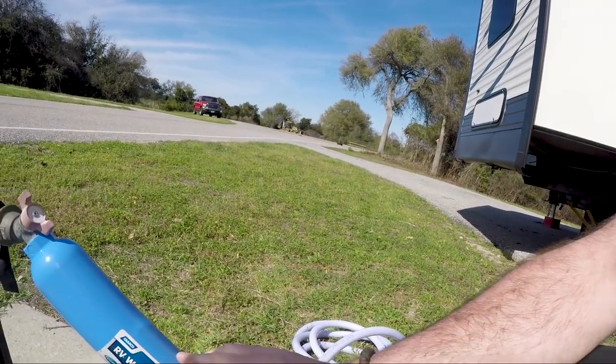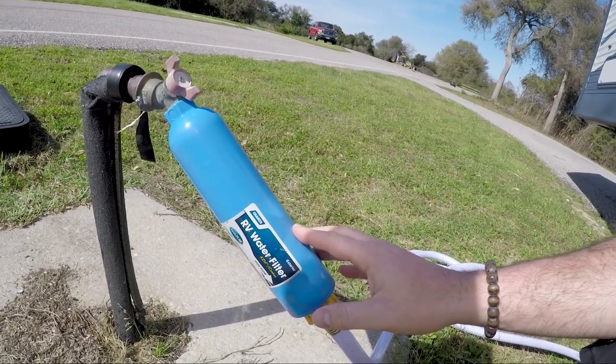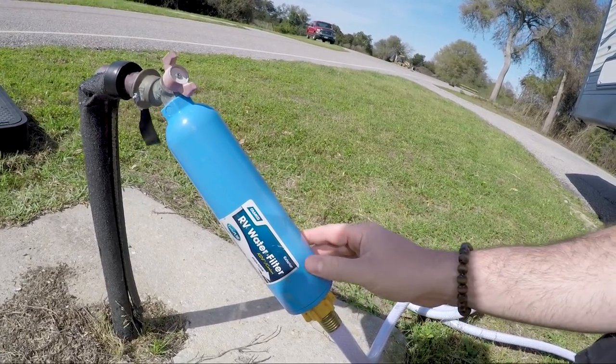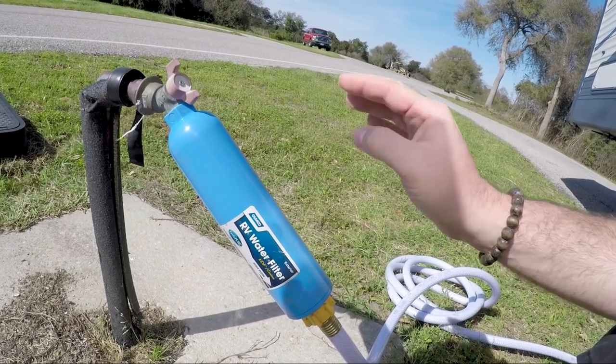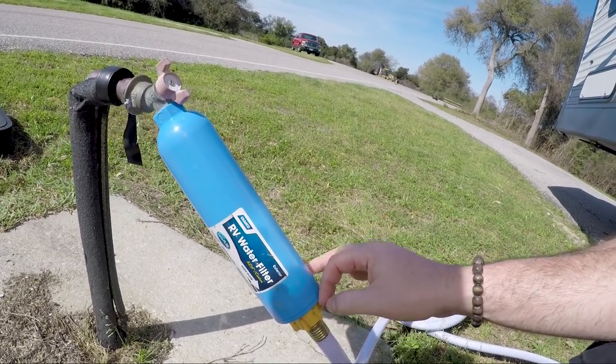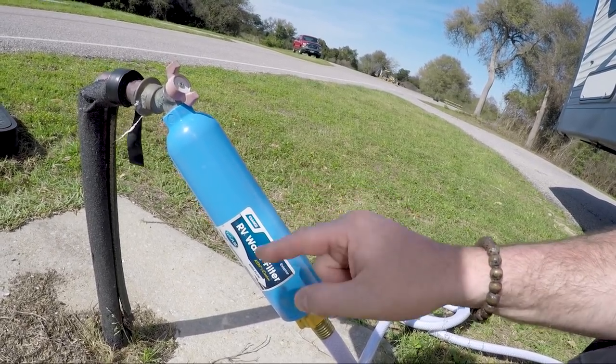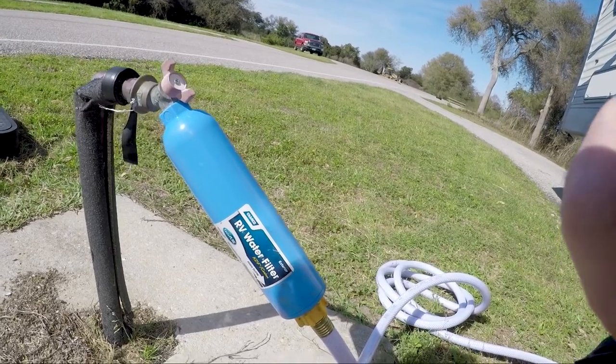In addition to that, you also don't know what the water is going to be like, so we always buy these RV water filters. I think we get them at Walmart — a two-pack or three-pack. These are great: you turn them on, let it flush out initially, and they give you nice clean drinking water and a little filter protection from what's probably well water here. I'll put a link down below.